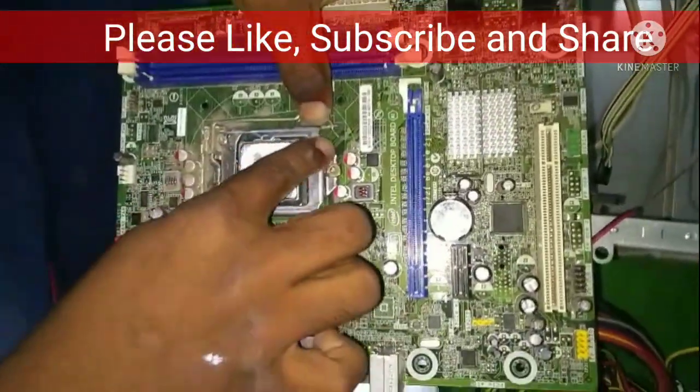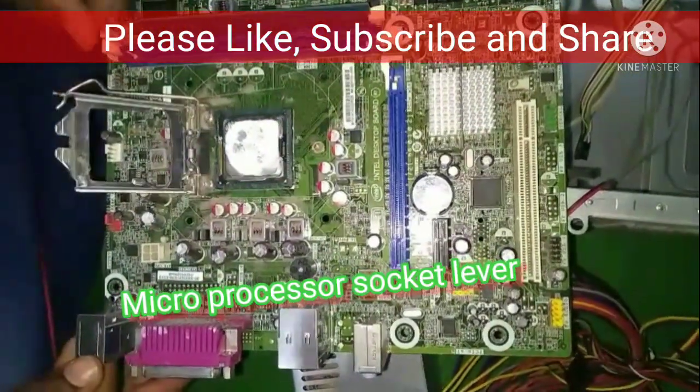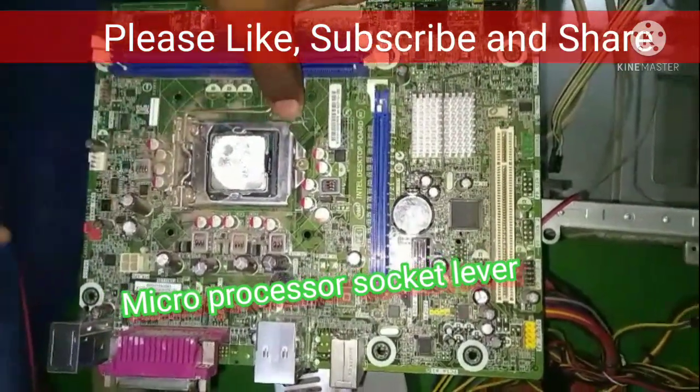We install the microprocessor socket lever. This is the locking lever used to secure the socket.